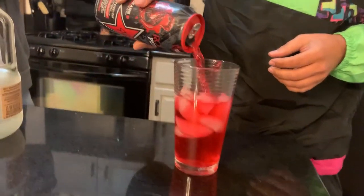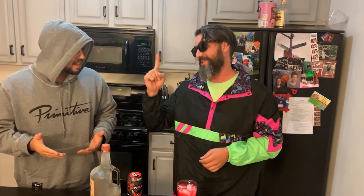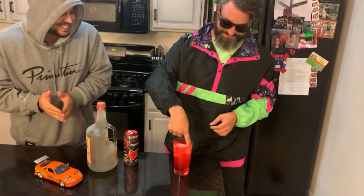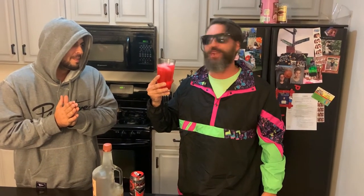Look at that pour. It looks like you have the perfect mixture. God bless me with a stir. Now, let's have a taste. That looks delicious. Tastes better than it looks.